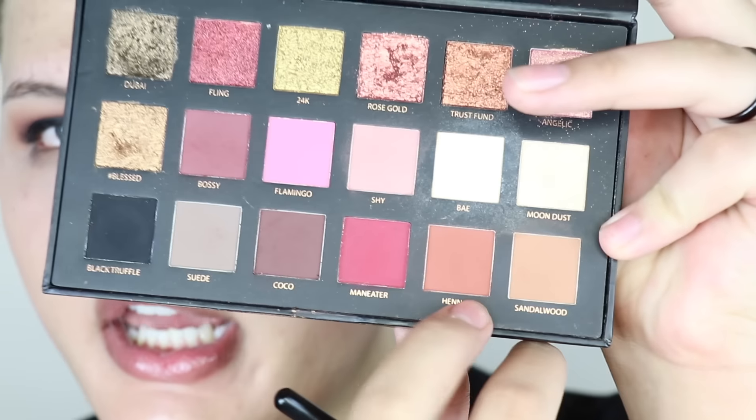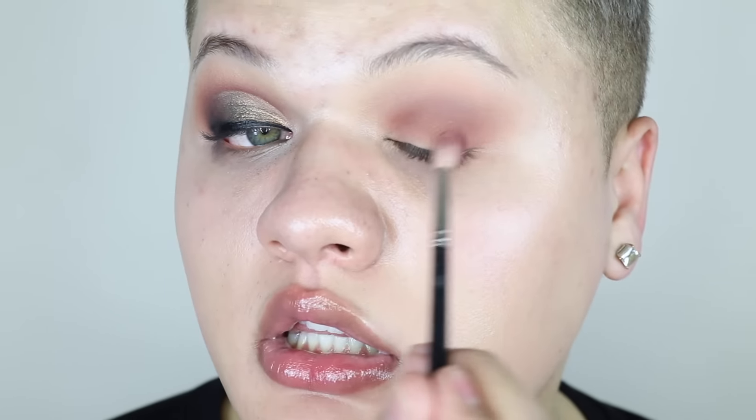Now I'm grabbing my Morphe M514, which is a more defined version of the bigger brush. I'm gonna take a little bit of Sandalwood and Henna together to really start defining the crease and building it up before we go in with some darker colors to really cut the crease and make that definition to the eye. Now I'm taking a little bit of the Bossy shade on the same brush and really focusing it on the outer corner and deep into the crease.